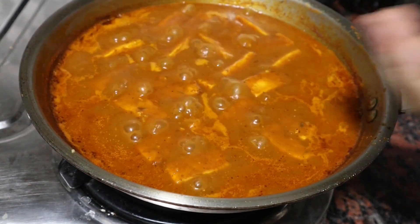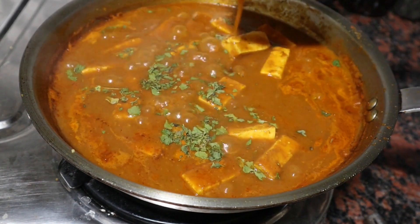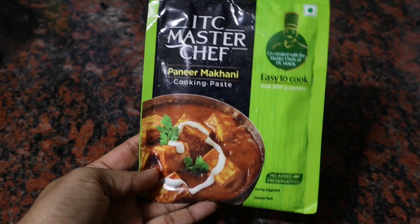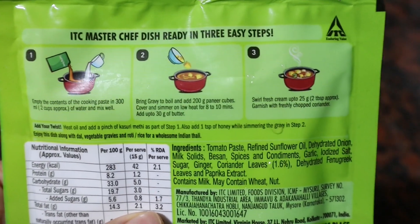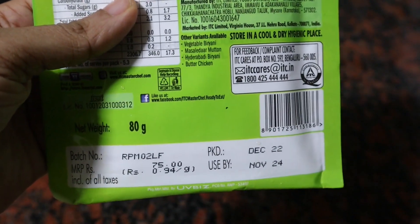Hi all, welcome back to my channel. Hope you all are doing great. In today's video I am going to try this ready made paneer gravy. It is ITC Master Chef Paneer Makhani. This cooking paste packet comes with cooking instructions, so I decided to try it.